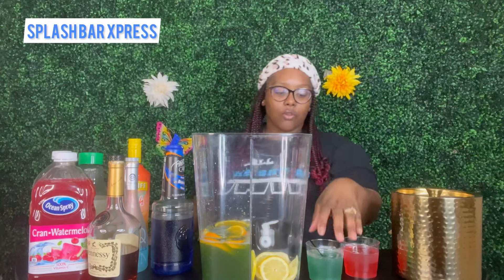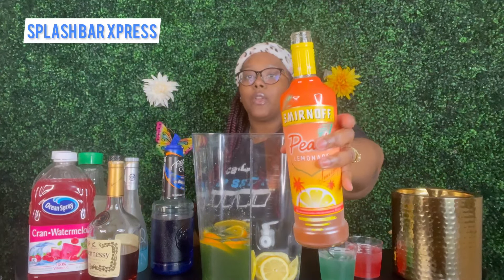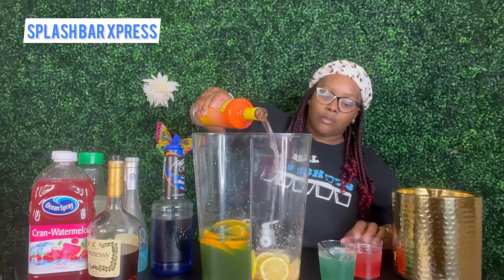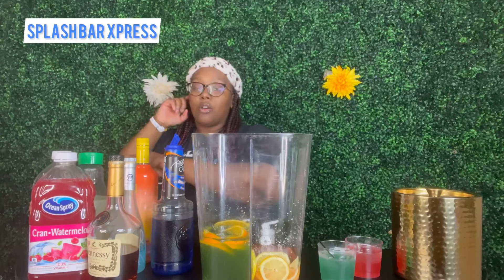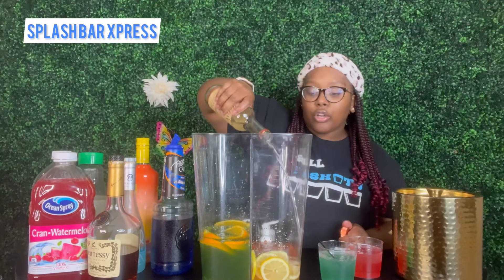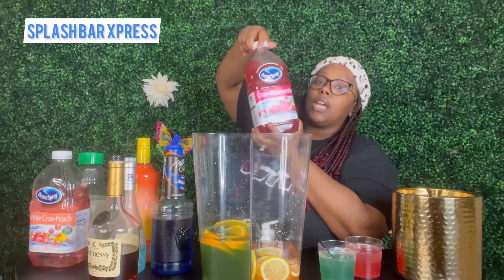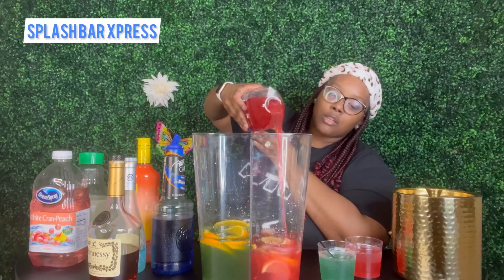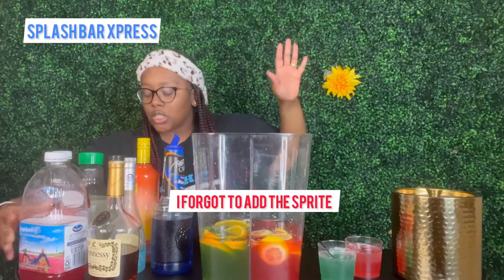Now for our Chiefs side, I am using some of this peach Smirnoff lemonade. We got our lemons inside of the dispenser already. We're going to pour in some of this peach lemonade. I got some regular vodka — I'm doing Tito's. If you want to do Grey Goose it's going to make it a little stronger; if you want to do Ciroc you can do that. Then I am putting in my cran watermelon. If you like strawberry and want to do a cran strawberry, you can do that too.